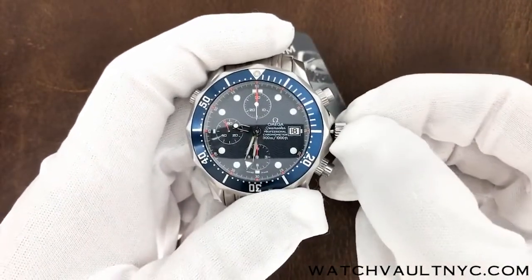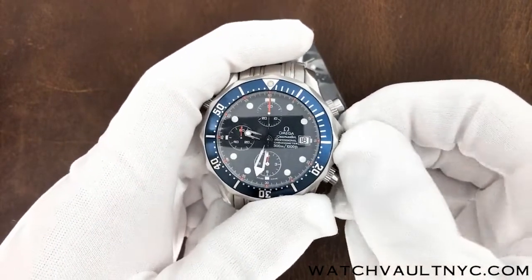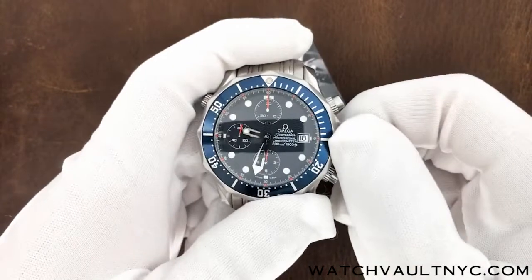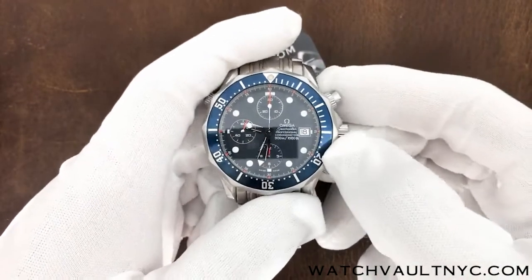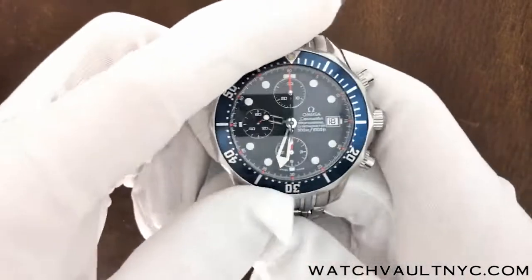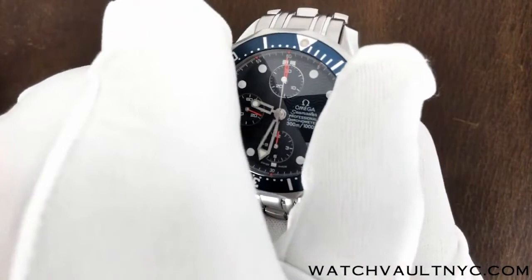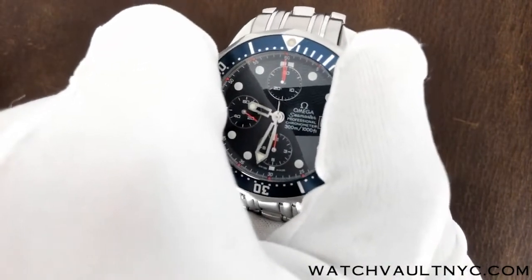To seal the crown, push it all the way to the left and twist the crown clockwise to seal. Now let's check out the bezel — you can always use this bezel as a timer.